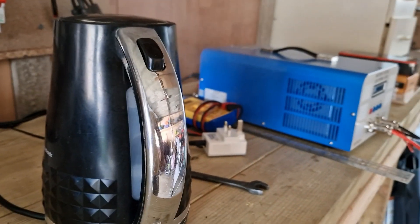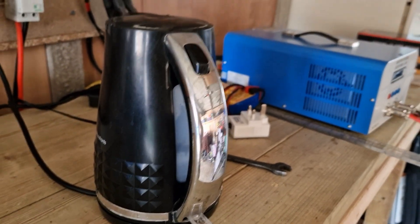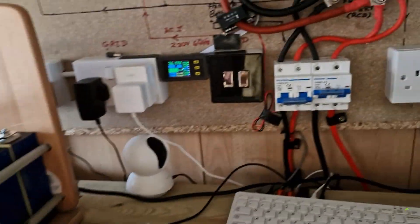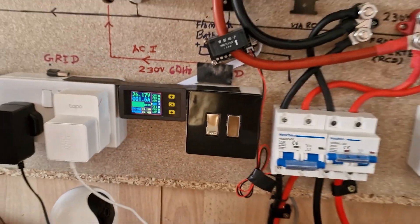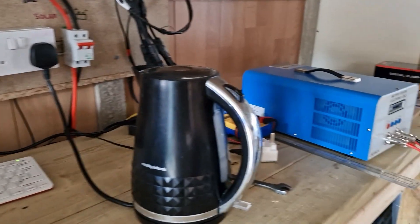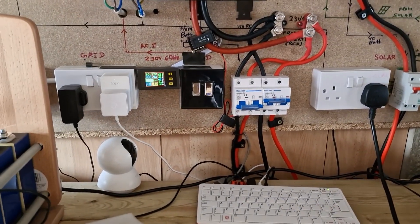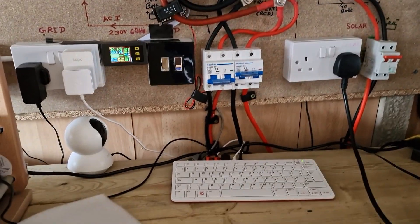That's done. This 3000-watt kettle is fine for this battery. I don't have any electrical device rated more than 3000 watts to test, so I'm happy with the kettle test at the moment. Thank you for watching — if you like this video, please give it a thumbs up. Thank you.